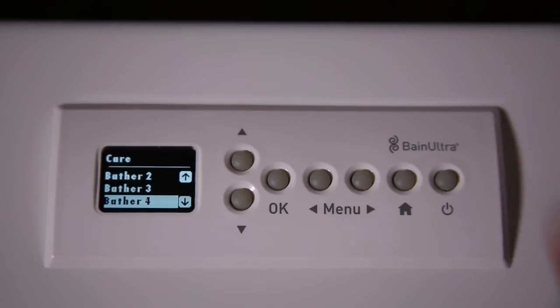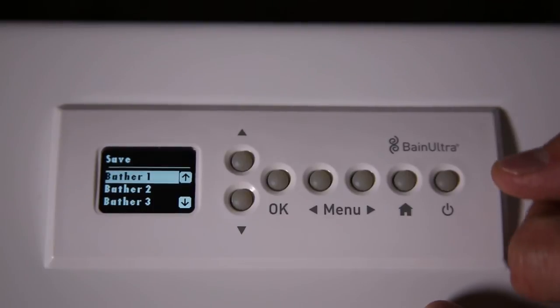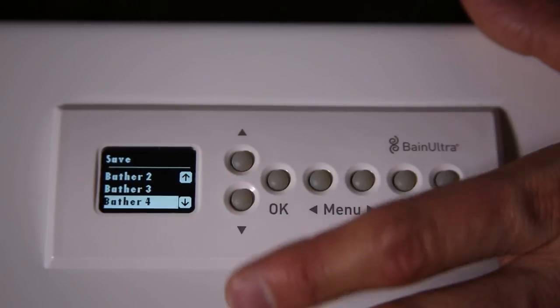To do that, you just need to start the tub and set all your options. For example, if you want your massage at 50%, your backrest on High, and you want light — let's say the violet color — you do all your settings and go to Save. When you're on Save, let's say it's all the settings for Bather 1, you go on Bather 1 and press OK. So the next time you want to take a bath with your Bather 1 settings, you use the right or left arrow, go directly to CARE, select Bather 1, and the tub will automatically start at those saved settings. You can do the same for Bather 2, 3, and 4.